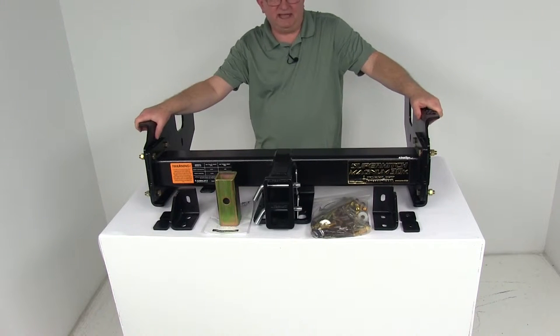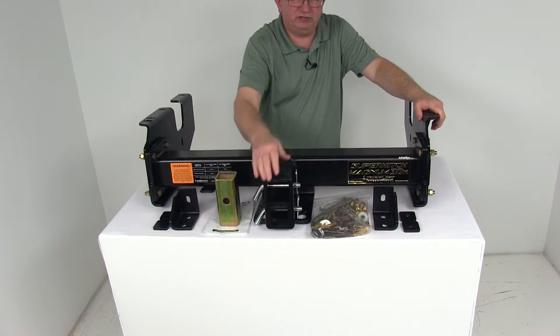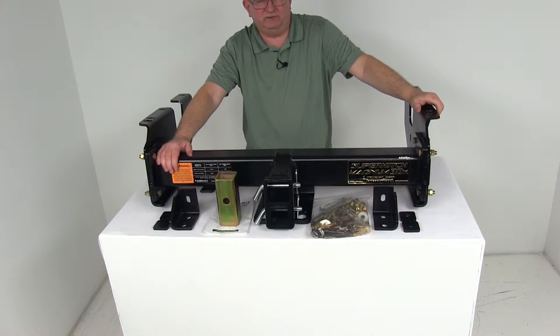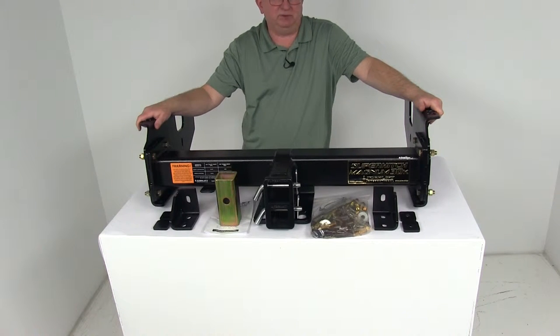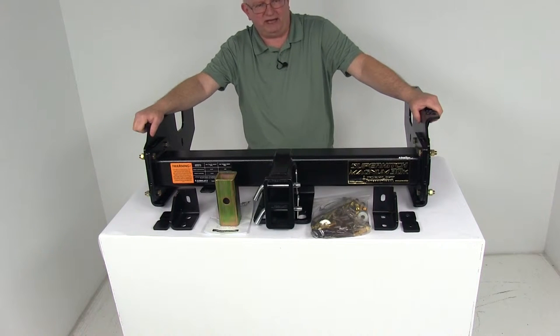Today we're going to take a look at the Torque Lift Class 5 Super Hitch Magnum 2.5-inch and 2-inch Trailer Hitch Receiver. This is a custom fit part, designed to fit the GMC Sierra and Chevrolet Silverado 2500 and 3500 series vehicles starting in the year 2011. On a custom fit part, I always recommend going to our website and using our fit guide — put in your year and model vehicle, and it'll tell you if this will work for your application.